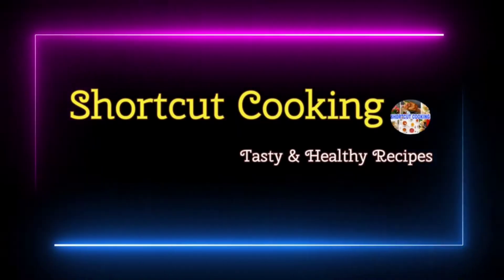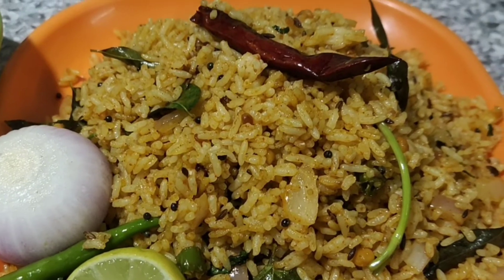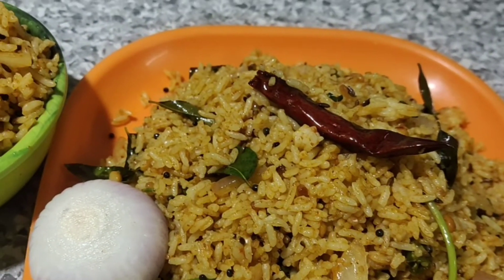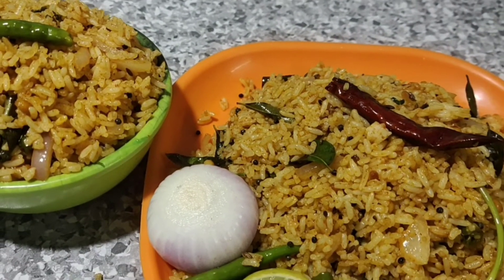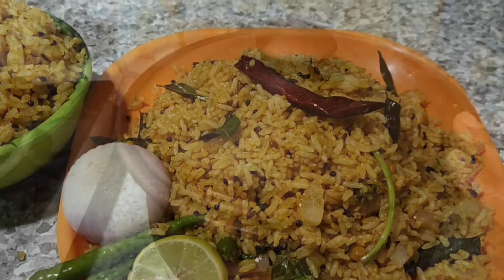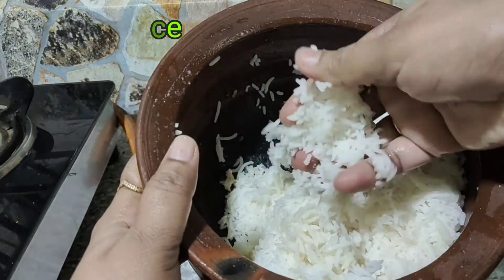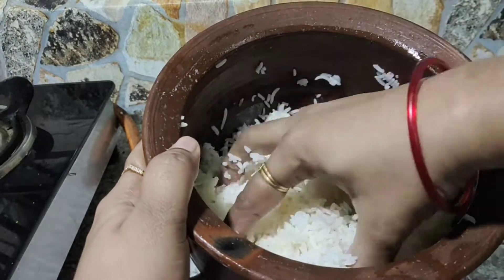Hi friends, welcome to Shortcut Cooking. I will give the cake all some taste like BBQ, spicy and good taste of the recipe. This recipe will be quite high and delicious. We will give it to the recipe, so everything is good. This recipe will pick fresh and cheese for the test.